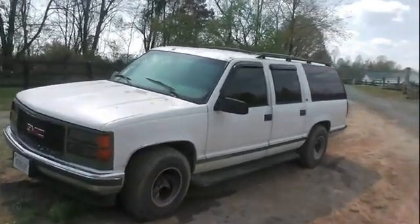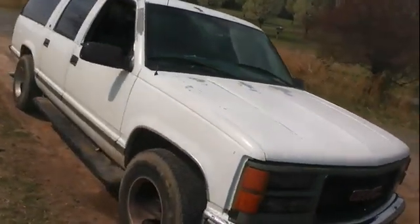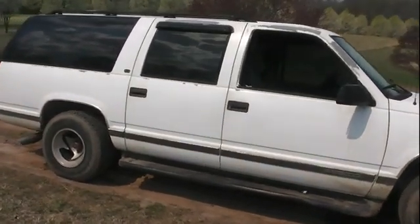Hey everybody, welcome. What I've got is a 99 GMC Suburban. It's a C1500, a little two-wheel drive. My son calls it a pavement princess because his is a four-wheel drive, but I love her anyway.